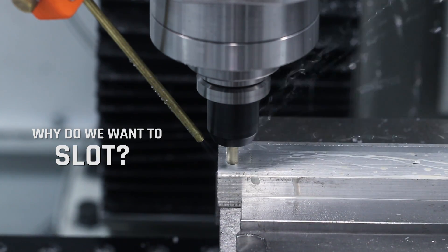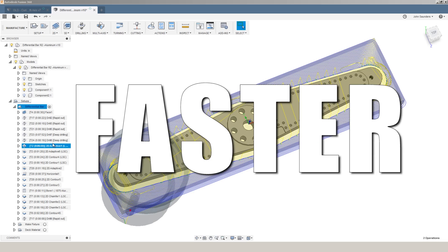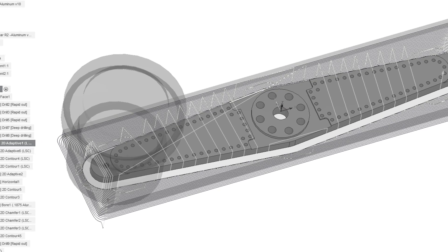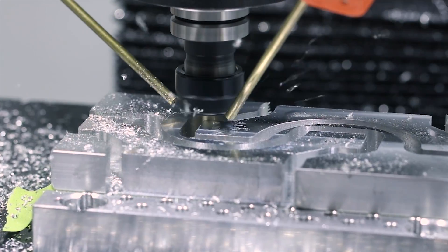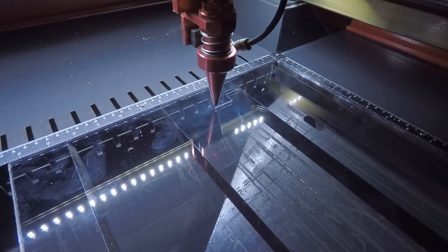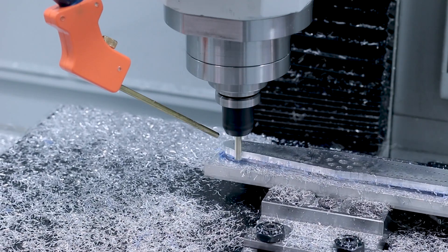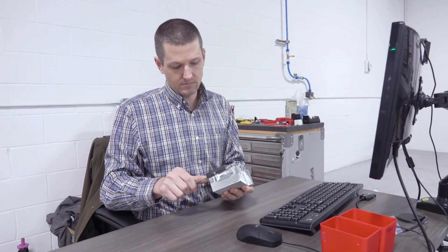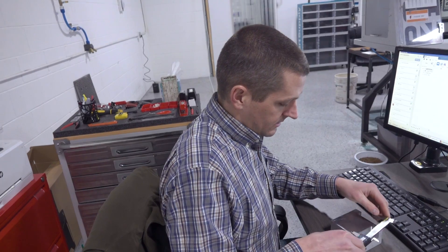So why do we want to slot? The number one reason is because sometimes it's just faster. Sometimes I don't want to take the time to do those beautiful adaptive moves to remove a whole bunch of material. Sometimes when it comes to a CNC machine, I just want to trace out my part — it's kind of the natural toolpath, and it certainly works great on machines like water jets, plasmas, or lasers. Sometimes the hassle is not just the time it would take to adaptive out all that extra material, but you've also got to figure out a way to model that. If you've got a piece of scrap stock or you're just doing a quick prototype, you don't necessarily want to worry about whether you're cutting air or cutting too much material.